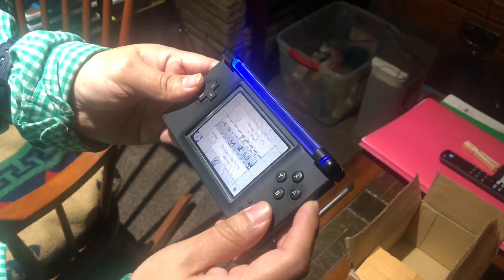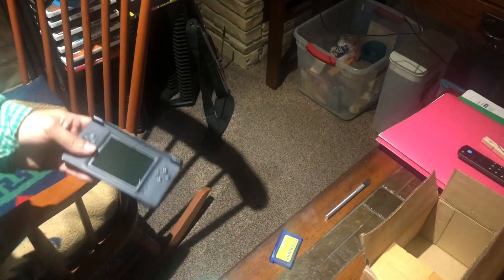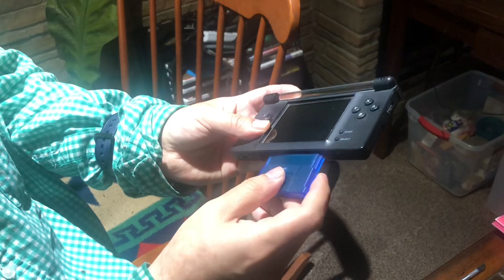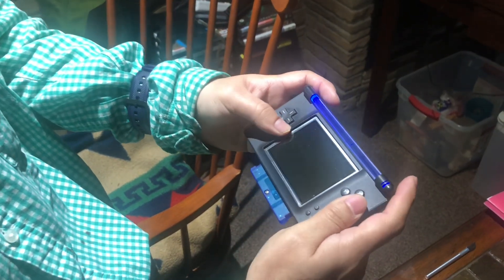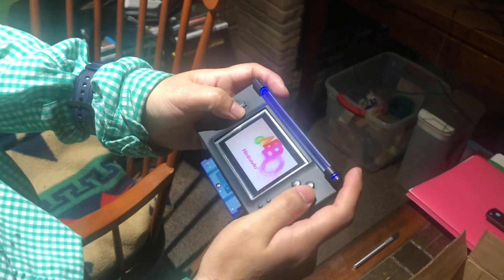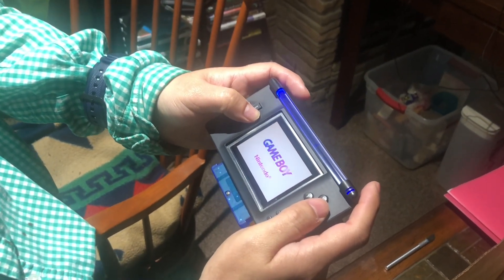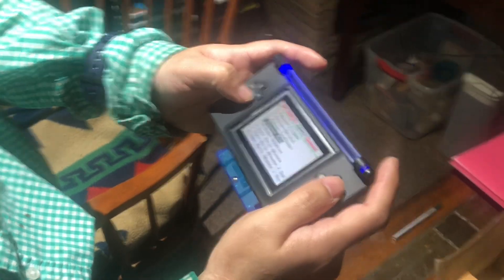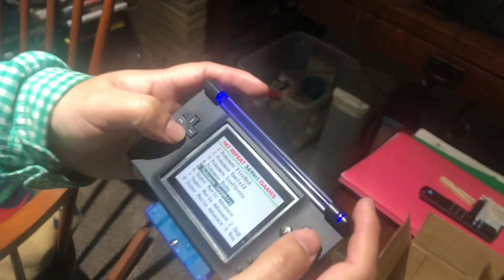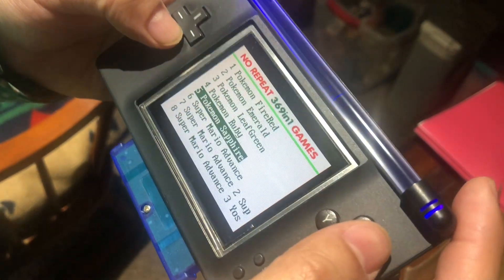I'm gonna have it like that, so that adjusts the brightness. Then we're just gonna turn it off and we're gonna test this game out and see if it works. Just gonna blow on it, plug it in and turn it back on. You guys can see it works!